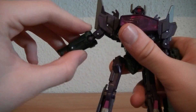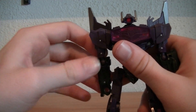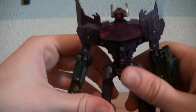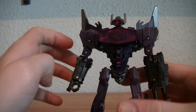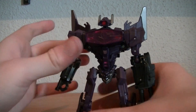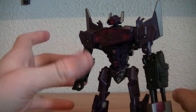Then they bend out, and then there's a bend in the elbow with a ball joint on the elbow. A hinge in the wrist, which is for transformation — I don't consider that an articulation point. Hips are on a ball joint, no thigh swivel, knees bend, no ankle articulation. Although he is one of my favorites, he is the least articulated out of wave one. So if you want articulation, get Optimus; if you want detail, get Jazz or Shockwave — but get Shockwave of course, because Shockwave is just awesome.